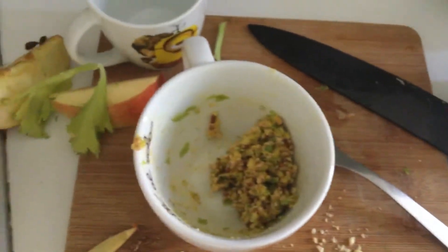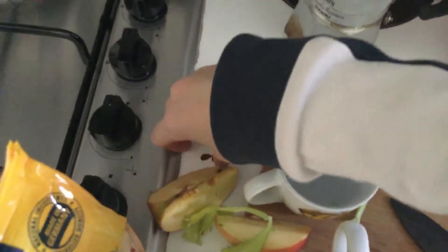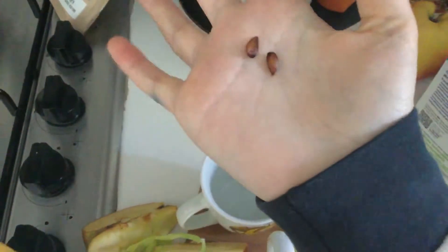Hello guys, as you can see I'm cooking for my birds. I don't use obviously these apple pits — they're very toxic to birds, they can kill them.